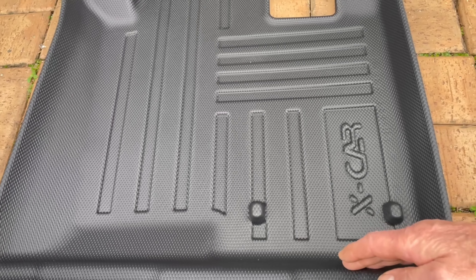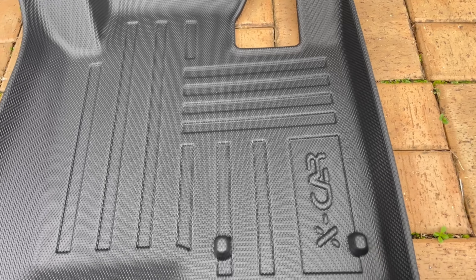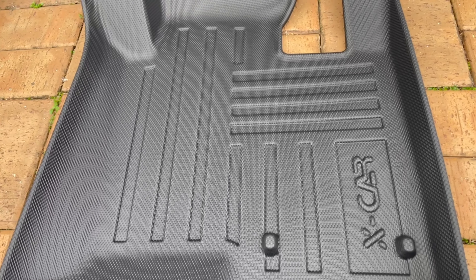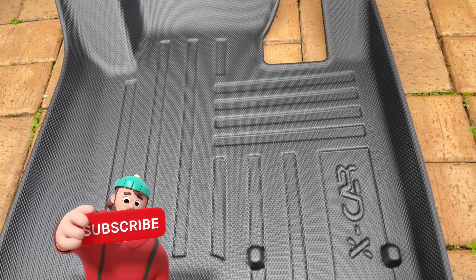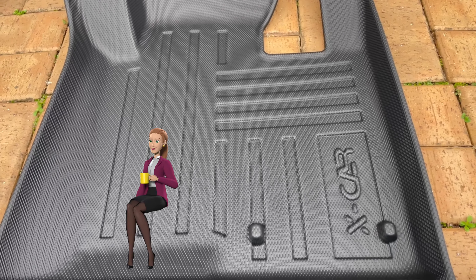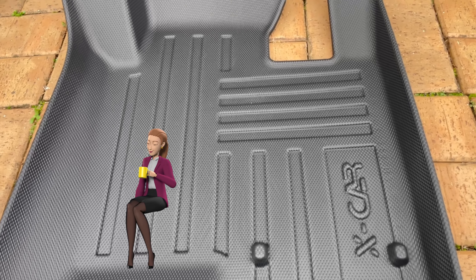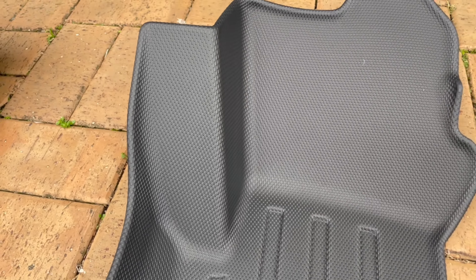What I love about this is the deep dish design — that's great because it's not going to let anything go under the mat like my old mat. This one will catch everything, including any spilled drink or coffee, so it's not going to ruin my carpet at all. Also notice that this goes over the foot rests.